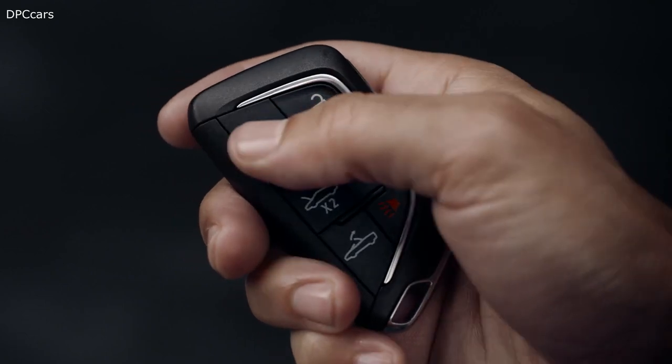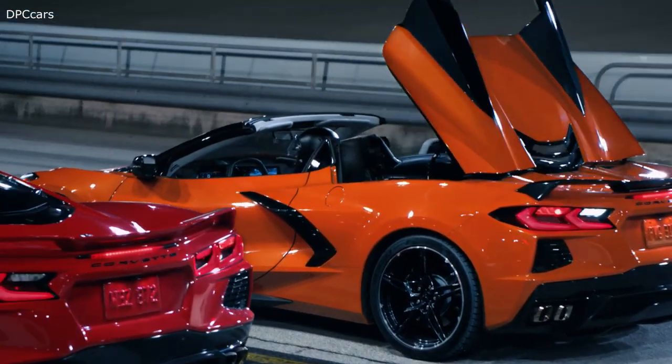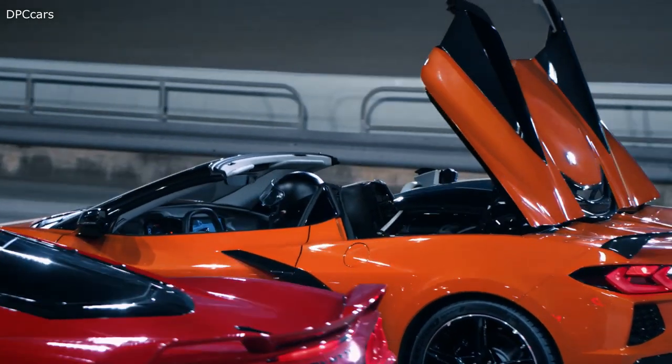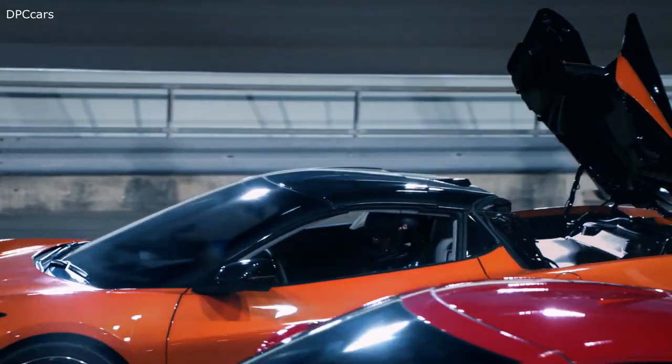The convertible can be opened using the remote key, but it cannot be closed with it. To close the convertible top, take all the same precautions you did to open it. Early customer feedback has been very excited — once these get on the road and people see them up close, we expect to have some converts from the coupe to the convertible.